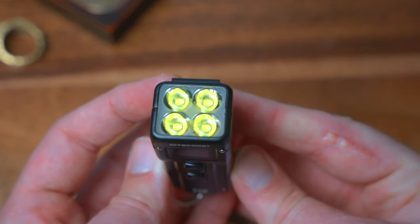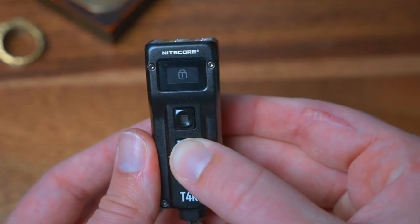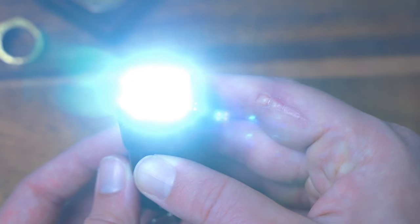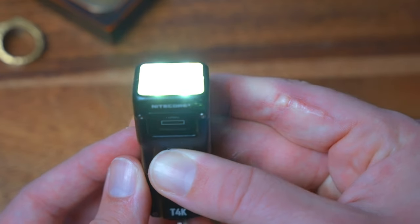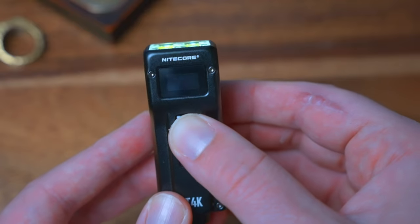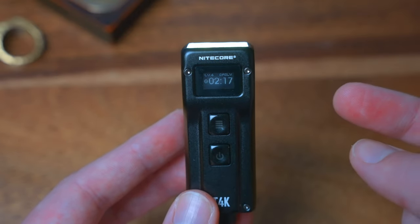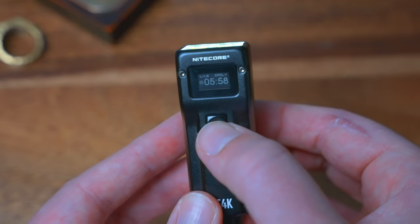Last but not least, we have the Mac Daddy: the Nitecore T4K, known as the world's brightest keychain EDC flashlight. You double-tap to unlock, and you start at 1 lumen, then cycle through 15, 65, and 200. Holding the button gets you 4,000 lumens, and a timer appears on the screen — once it runs out the light steps down to preserve battery, but you can always go back. My favorite part is the screen tells you how long you can stay in each mode. Turbo mode lasts a 10-second burst, 200 lumens runs 2 hours 45 minutes, 65 lumens runs 7 hours, 15 lumens runs 21 hours, and 1 lumen runs 67 hours.